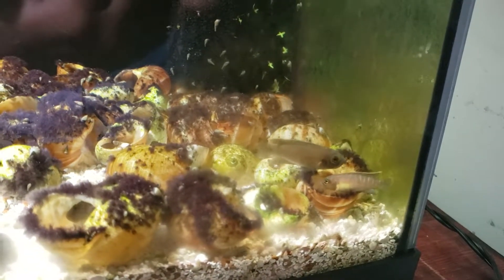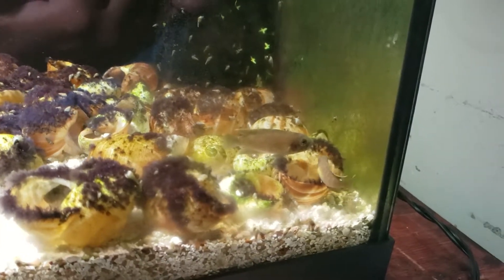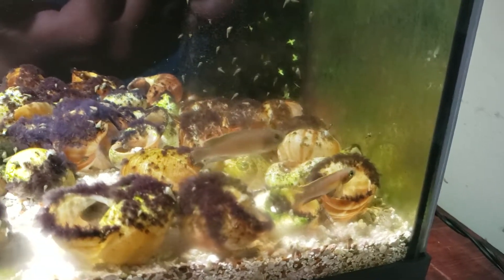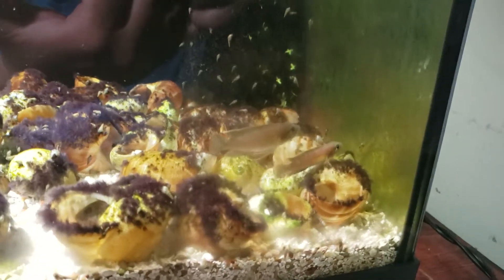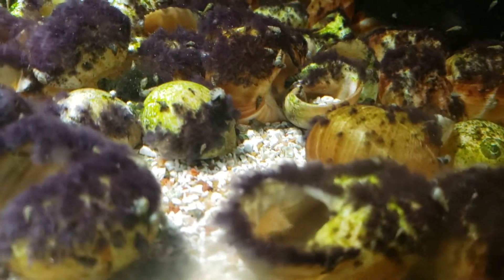A lot of people say they have difficulty sexing these fish, but for me it's pretty obvious. The female is always going to be the smaller one. The male is always going to be a little bit larger at maturity. You can see the other ones hanging out down there — they're a bit camera shy.